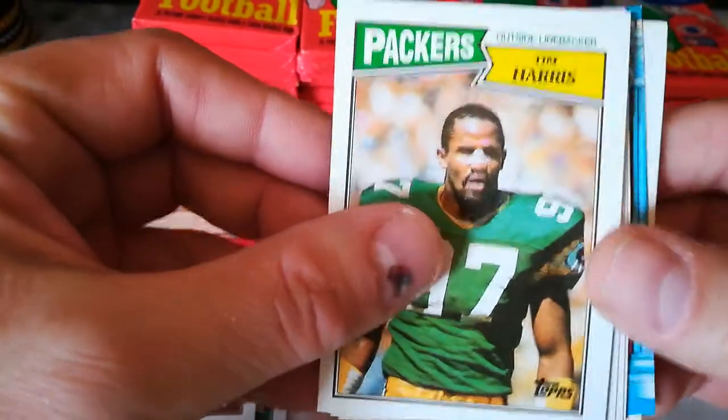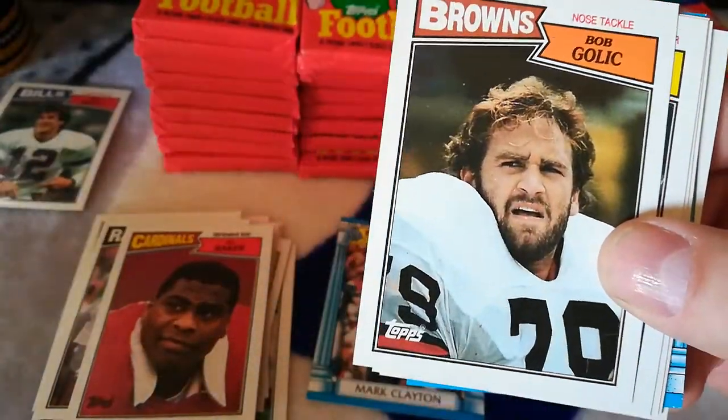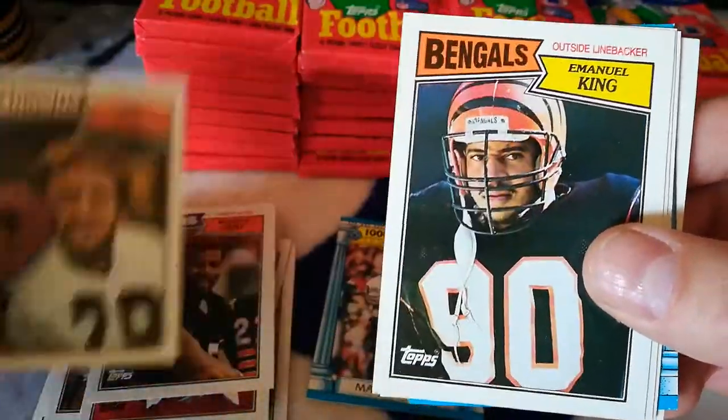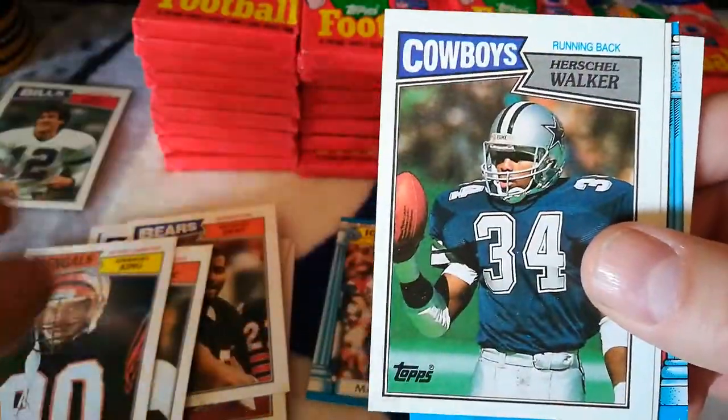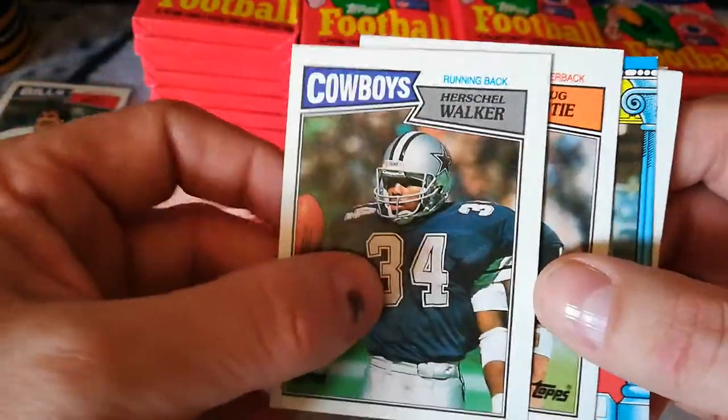There's a Tim Harris rookie — getting all the rookies right off the bat, that's pretty cool. Richard Dent, Bob Golic, Emmanuel King, Herschel Walker rookie — there we go, nice! And Doug Flutie right behind that. Wow, what an awesome box so far!